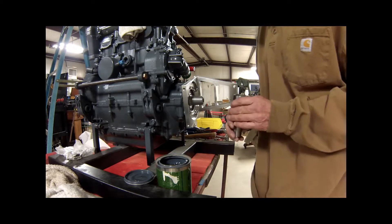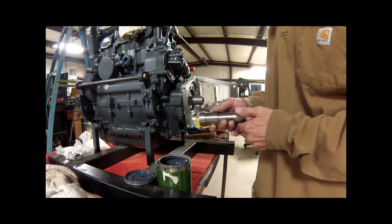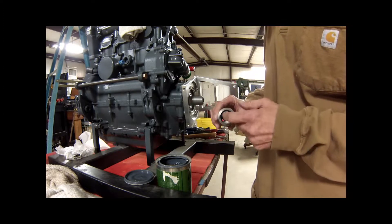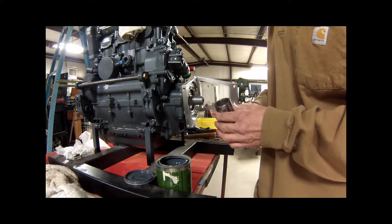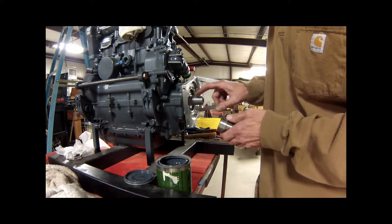Good afternoon everybody. What we're going to talk about today is lapping in the spindle shaft. This is an original mini 500 spindle shaft — the pulley has been turned off of it and the taper has been bored three-eighths of an inch deeper to fit the Yamaha shaft. It's very important to lap these things in correctly. I've been lapping on this one for a little while, as you can tell it's not shiny anymore.